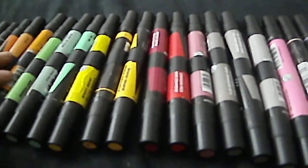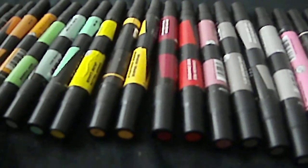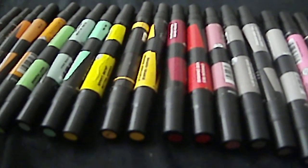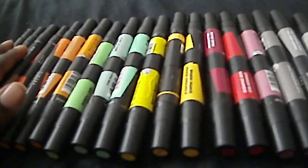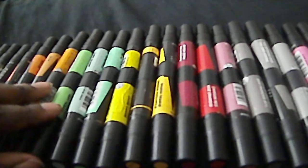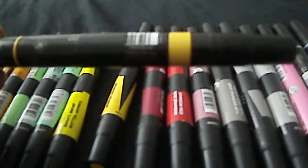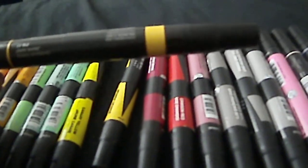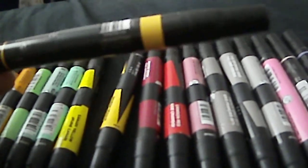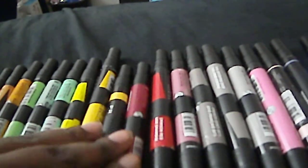As you go further along with your art, you will know what you like and what you don't like, so you don't have to be so broad with what you choose. Let me run through it again: pick a basic color like a yellow, get a shade lighter than that yellow and a shade darker than that color — that will help you blend very well.